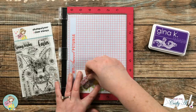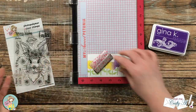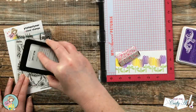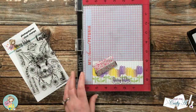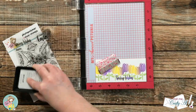For my sentiment I chose 'Spring Wishes' from the stamp set, setting it up so the top of the letters kind of flowed along with the tulips. I went with purple ink for the sentiment, and because I wanted it nice and bold to stand out against those stems in the background, I ended up inking it up and stamping it three times.